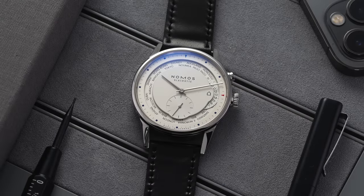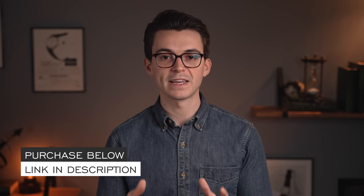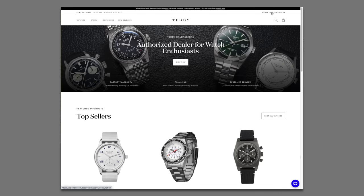Hi everyone, Teddy Baldassar with teddybaldassar.com. Today we're looking at one of my personal favorite watches from a brand that I really love — Nomos, with their Zurich edition. In this video we'll do a deep dive of this timepiece: how it works, what the story behind it is, and some points of consideration before buying. At any point you want to learn more or purchase this watch, link in the description to teddybaldassar.com, where you can also book a consultation with one of our watch specialists. But let's jump into the video and take a closer look at this watch.